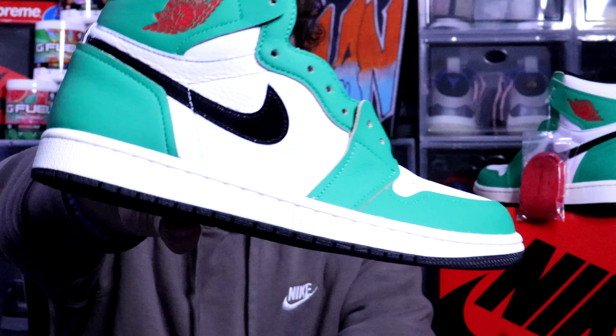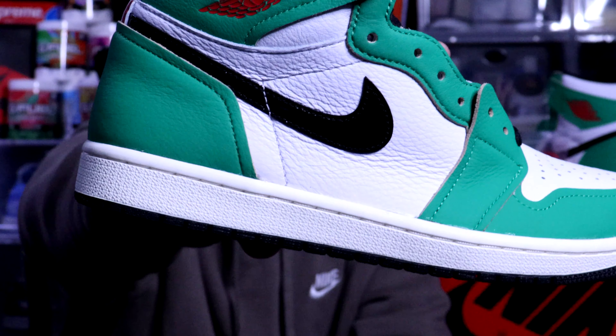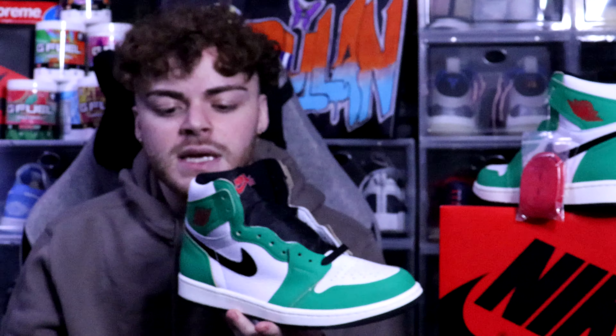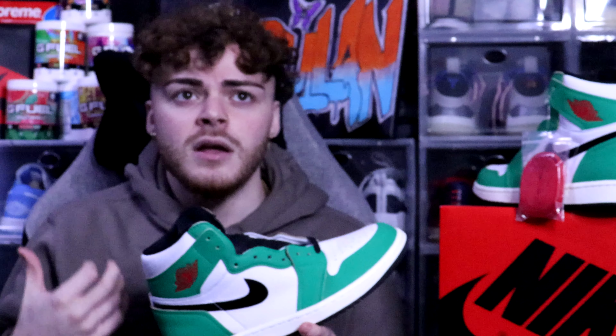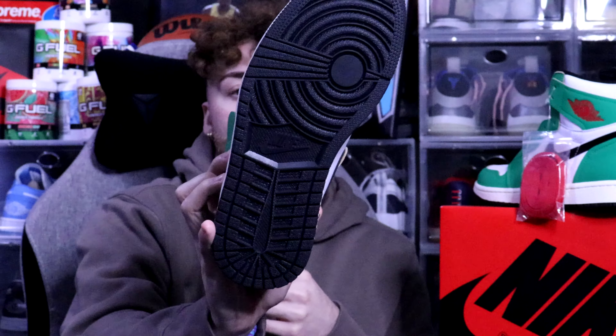It almost feels like you're stepping on the Celtics court that Jordan basically dominated — that's pretty funny. The color of the midsole is actually more of a sail color while the upper is more of a white leather. I wish they'd done sail all the way through because I feel like it would have really elevated the shoe, though I understand why they didn't since it would resemble the Pine Green ones too closely. It leads into a black outsole, which is a nice contrast.